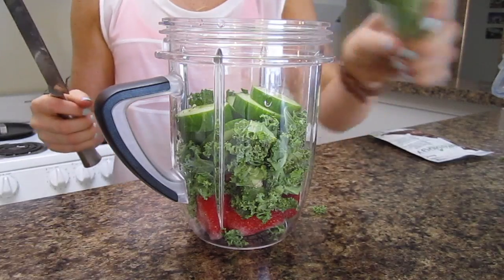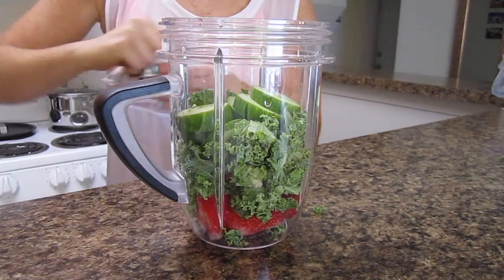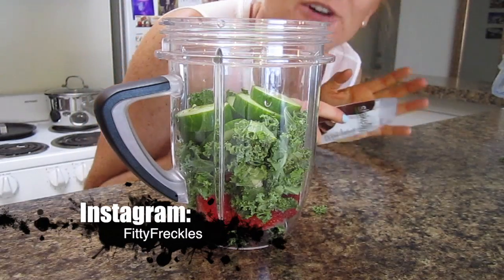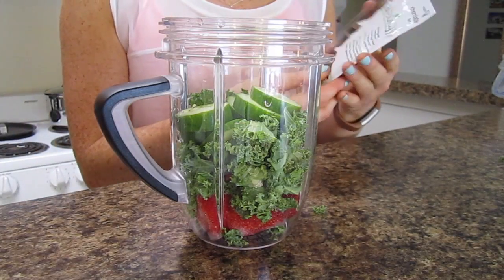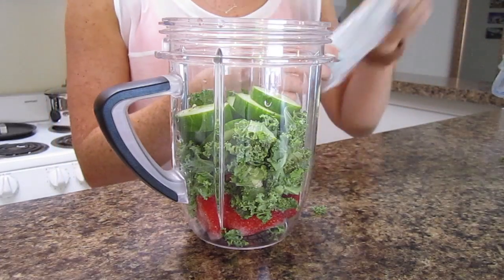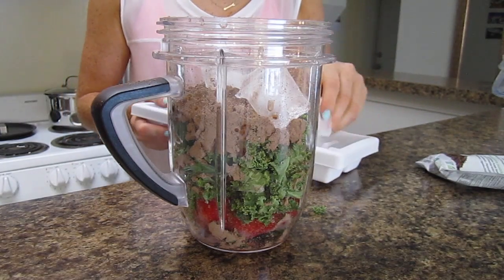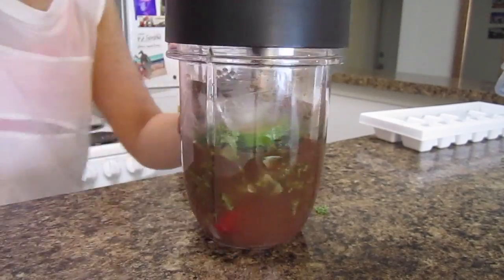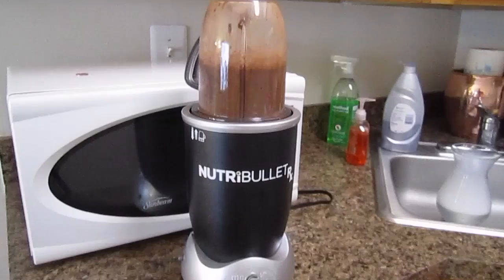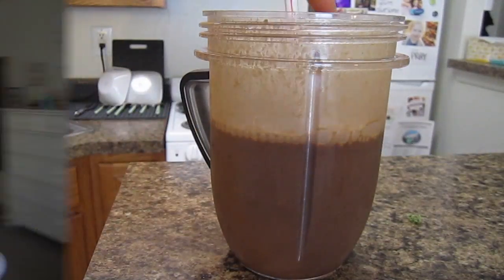Now that I've added in my cucumber, it is time to add the shakeology packet. For those of you who follow me on Fitty Freckles, which is my Instagram, you guys know that I've been into shakeology for quite some time now. I switched to the vegan chocolate and it is honestly amazing. Put in a few ice cubes, now time for some water, and then I'm just going to add some chia seeds.